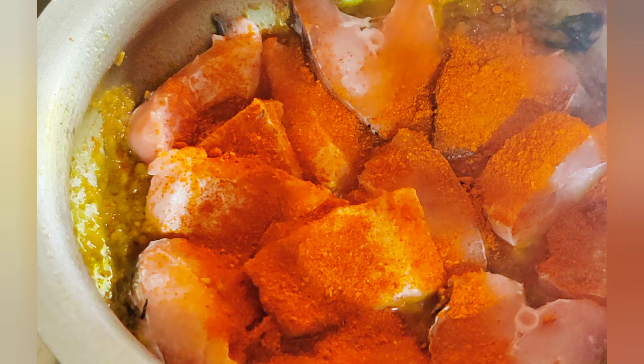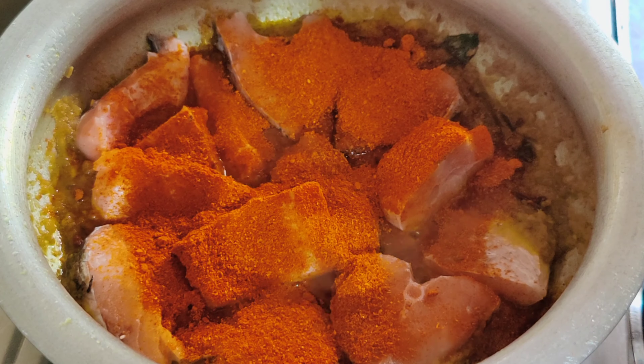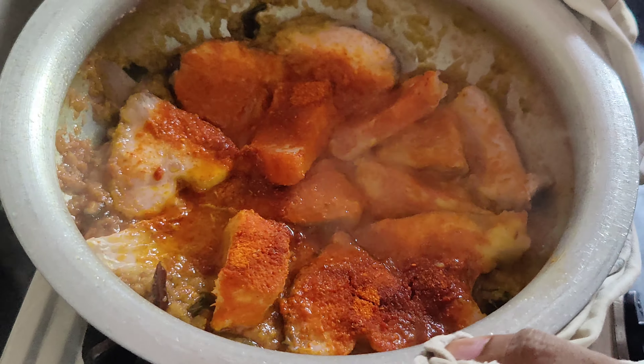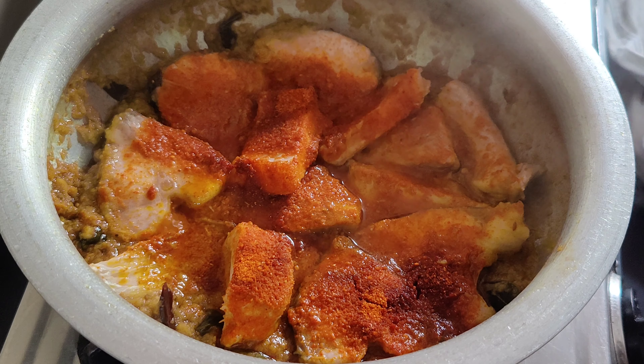These pieces are made of this special. We have made these pieces. Then we will open it up. We will cook it in 5 minutes.